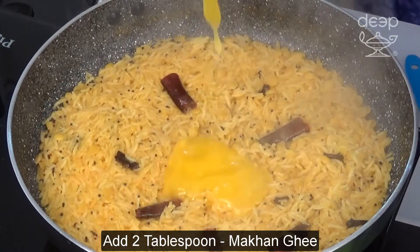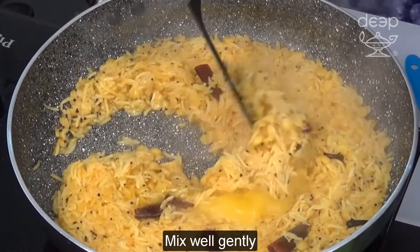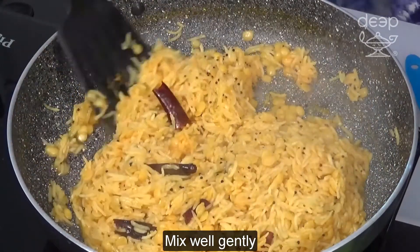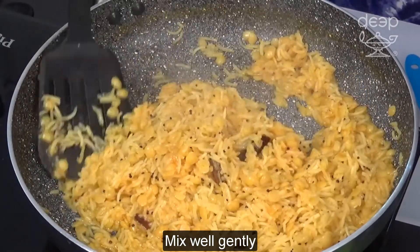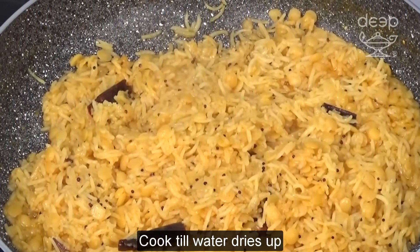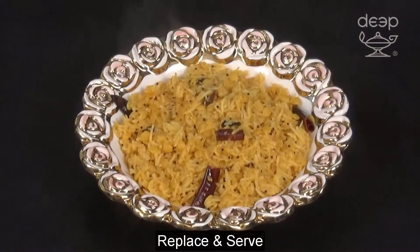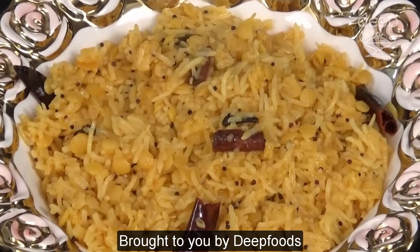Add ghee. Mix well gently. Cook till water is boiled away. Put in serving bowl. Khichdi, brought to you by Deep Foods.